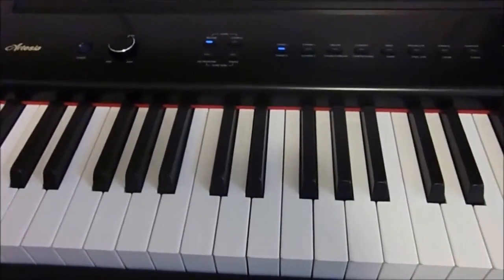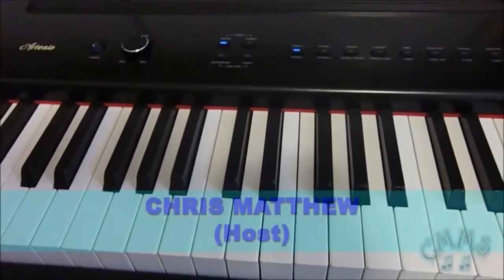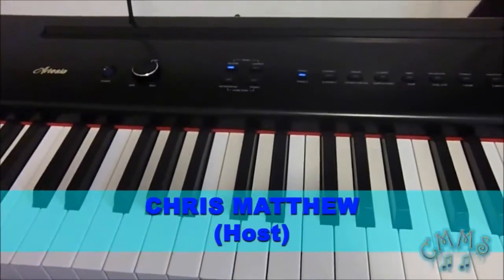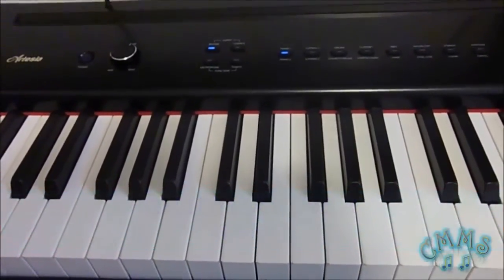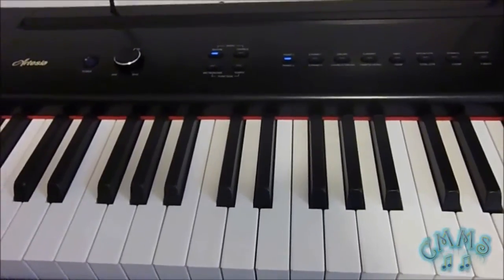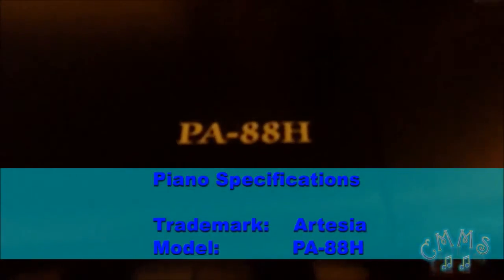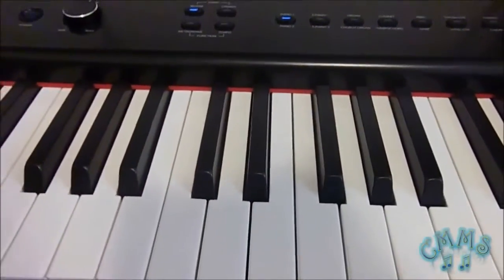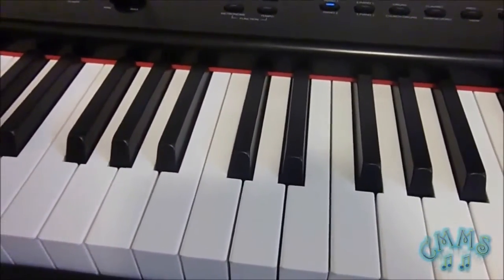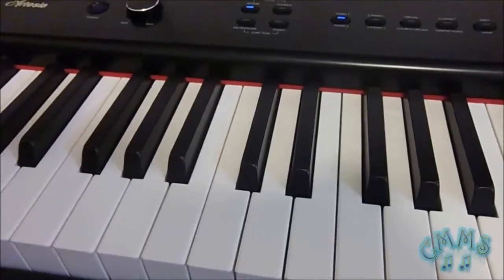Hello, my name is Chris Matthew and I cordially introduce you to my first video tutorial. Commonly you have seen me in my latest videos with this Artesia PA88H keyboard. However, pianos like this may present some failures of which we are going to see in this video.